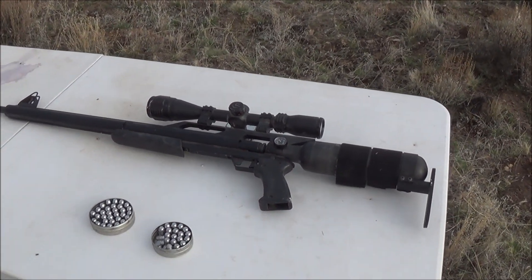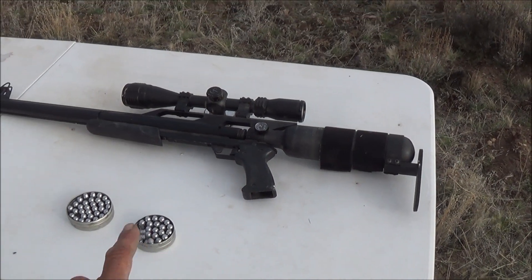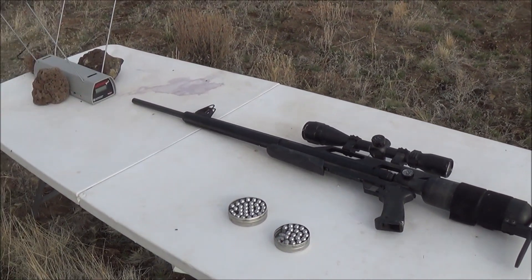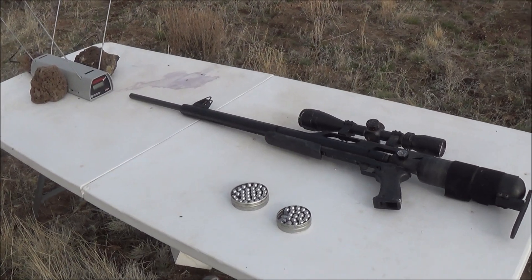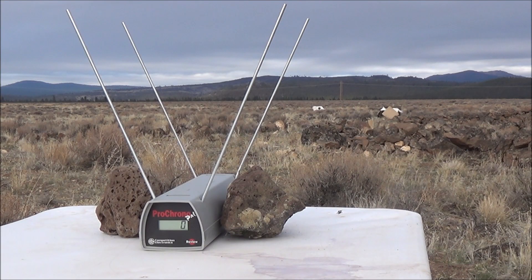I'll refill the air pressure back up to 3,600 psi on the rifle, then take three shots from the soft cast lead through the chronograph and see what kind of accuracy that gives us downrange. Let me go ahead and set up the cameras and load one of these hard cast bullets. We've got the camera down on the target so we should be able to see the accuracy as well — there's a little piece of paper there.